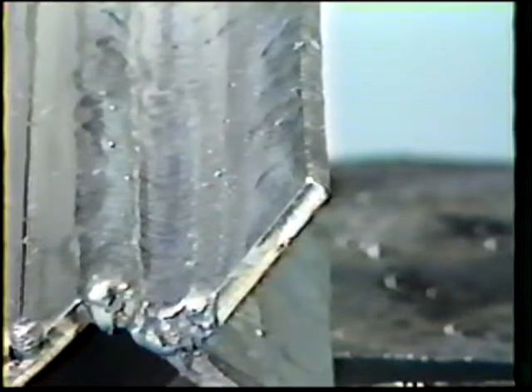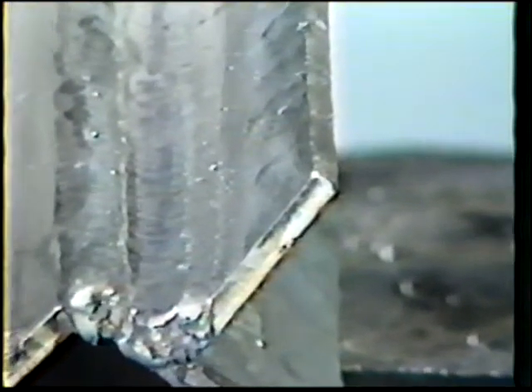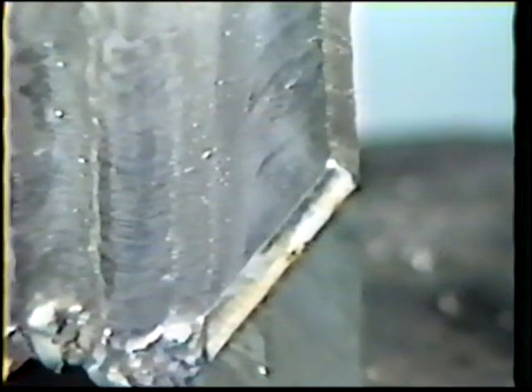The objective of this job practice is to develop skill to produce quality single and multiple pass fillet welds on two hundred fifty thousandths inch thick aluminum in the flat position.